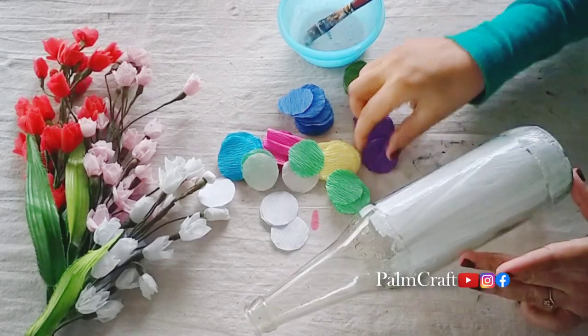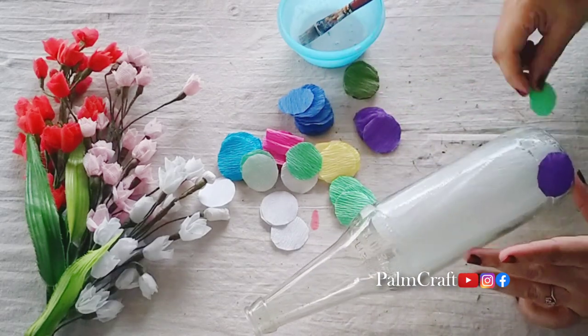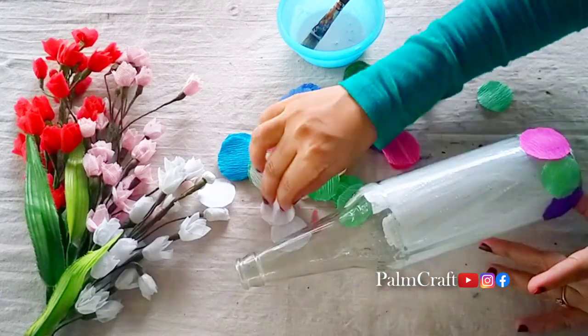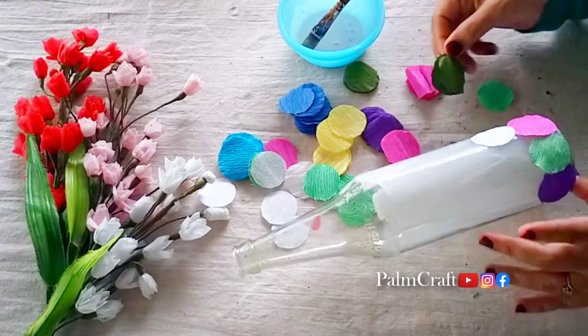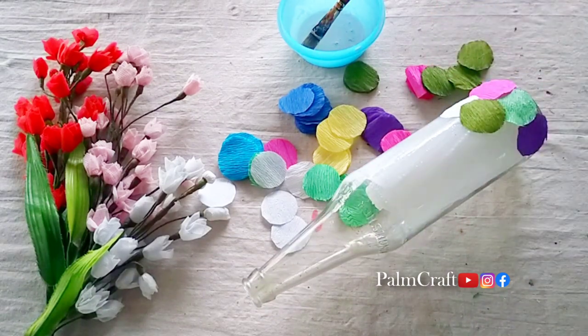I am using a brush to make a smooth spread. If you are using a brush to make a spread, you will need to make a spread on the paper.